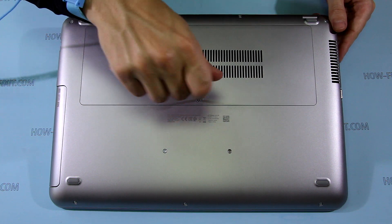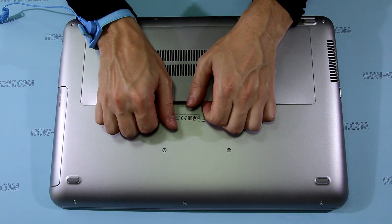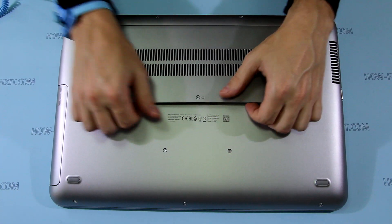To remove the service door, loosen the screw that secures it. Then, using a plastic tool, pry up the service door and remove it.